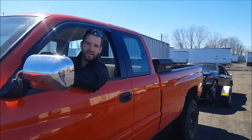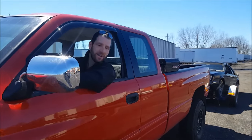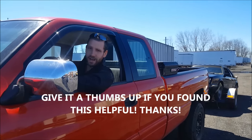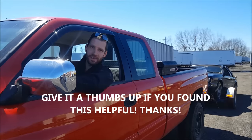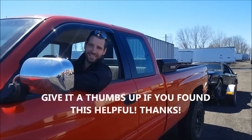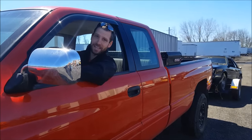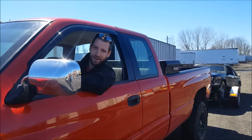Hopefully I didn't leave too much out. If I did forget something, feel free to comment and I'll answer that right away for you. Be safe, tow safe, and until next time, this is KZ Guy 2 — all no-nonsense, know-how. Don't forget to give me a like and subscribe if you want to see more. Thanks, guys.